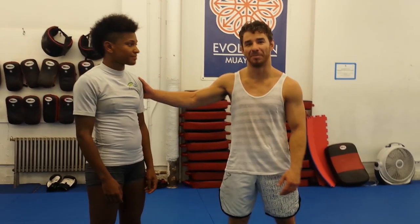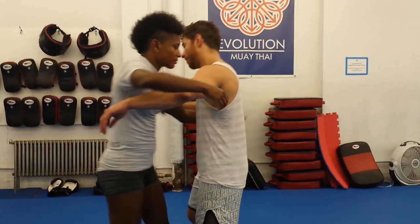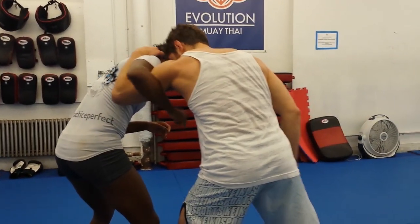Hey guys, Angie is here helping me out, talking about the pummel and attacking the under hook from that pummel position. We're in an over-under 50-50 situation. Last week I showed you using the shoulder bump to get my head to the under hook.